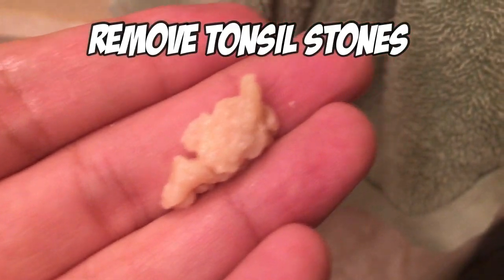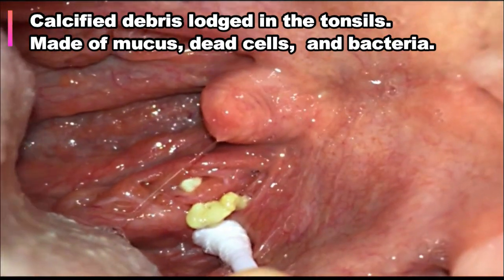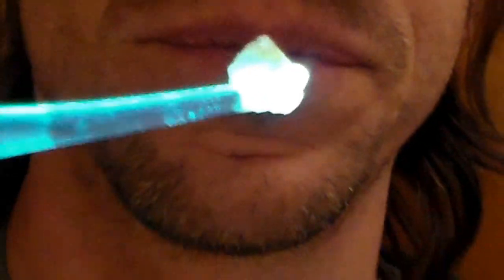Tonsil stone removal. Tonsil stones are calcified chunks of dead bacteria, skin cells, and other debris lodged in the tonsils. The shape of the pick helps scoop them out without damaging the skin, and the light helps you see what you're doing and frees up an extra hand.